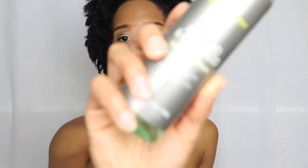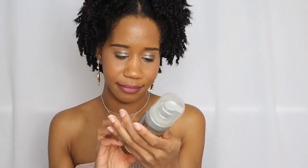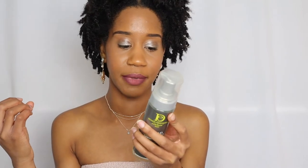Moving on to salon products - I'm only covering two to keep the video from getting too long. First is the Design Essentials Almond and Avocado Curl Enhancing Mousse. I think I made two videos on this. I used it for my very first twist-out when transitioning and also for my flexi rod and perm rod styles. It leaves hair feeling very fluffy and soft - strong hold but not hard or crunchy. The bottle says: 'for waves, curls, and coily textures seeking a soft, pliable hold with crunch and flake-free styling.' That's exactly what I experienced.